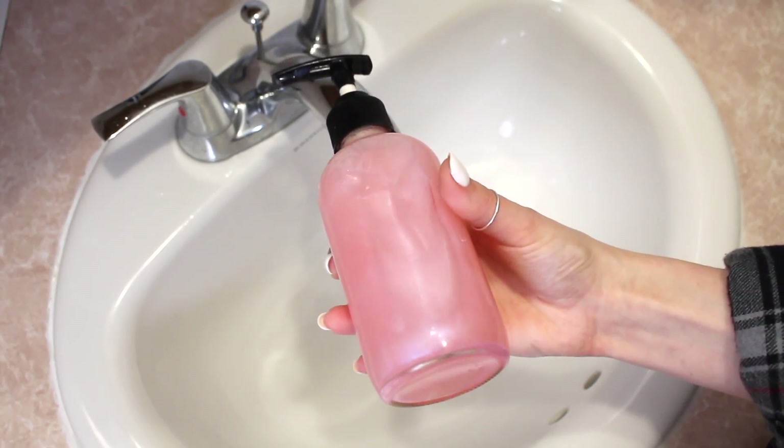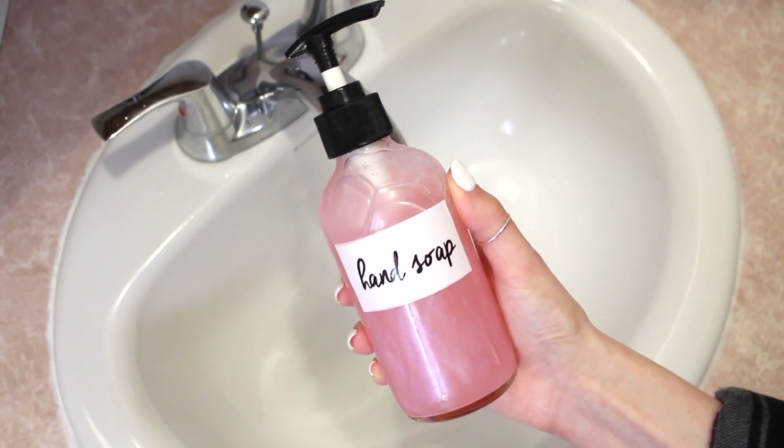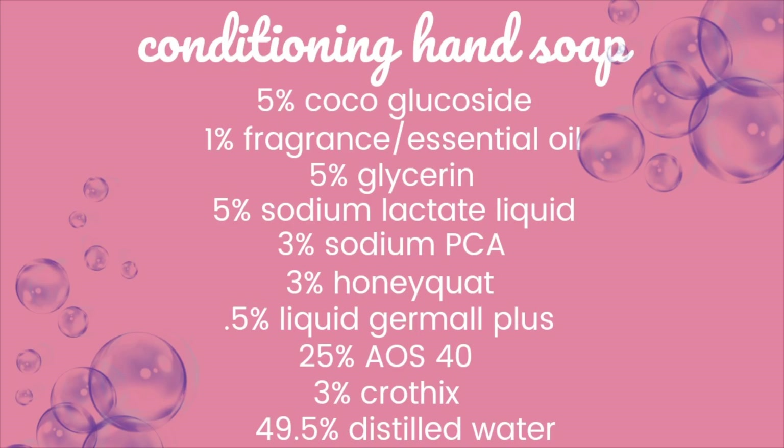Just look at this gorgeous pearlescent look this hand soap has — that's coming from the mica powder. I hope you guys love this hand soap. Let me know if you try it out, and if you modify the recipe at all, let me know how you modified it down in the comments below. Now let's take a look at the formulation and go over each ingredient just a little bit.